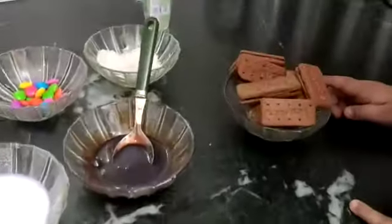Guys, you all know that when we are in lockdown, we are bored. So today I am making my favorite chocolate — we need 12 pieces of Bourbon Biscuit.